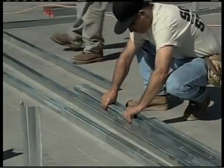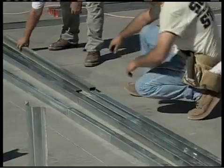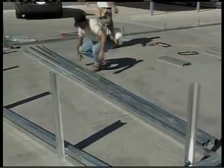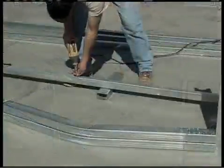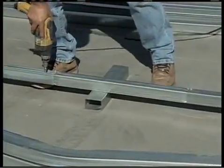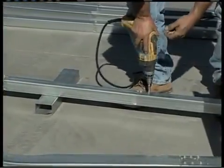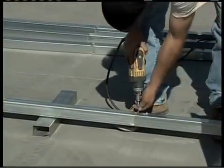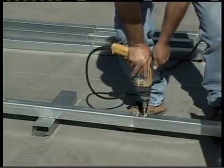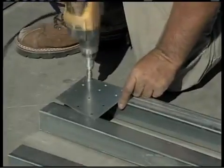Next, slip one of the 91 and an eighth inch end collar tie pieces on each end of the center collar tie, and make sure the assembly is straight. Fasten the joints with the tek or frame screws, and attach a left and right collar tie bracket flush with the ends of the collar tie assembly.